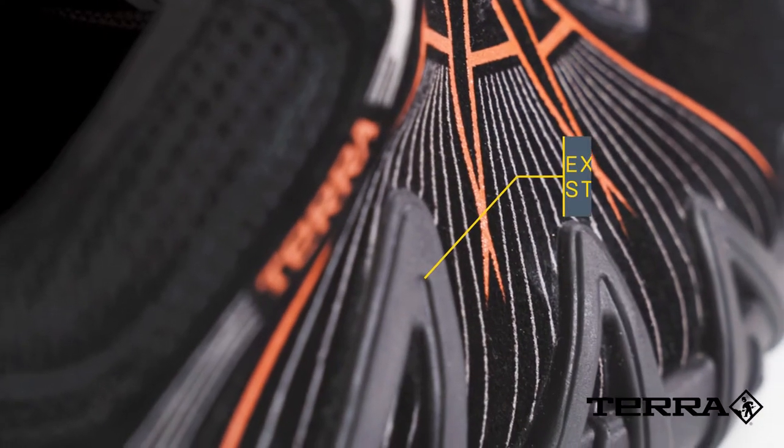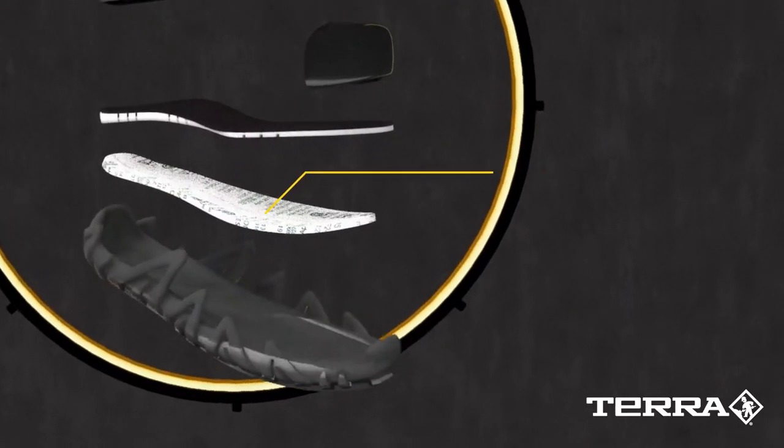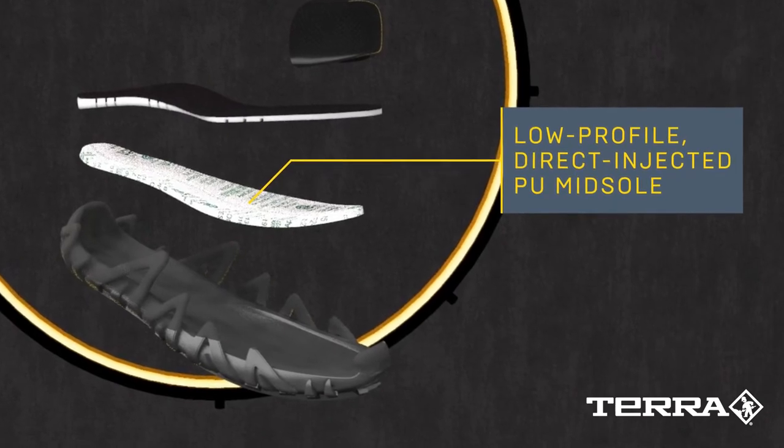The sidewall chassis adds support and stability when you twist and turn. Underfoot, the PU footbed maximizes comfort while the composite plate and outsole provide safety and slip resistance. All finished off with a CSA Grade 1 composite toe for safety on the job.